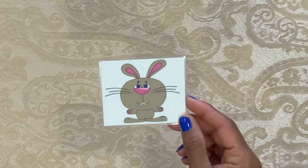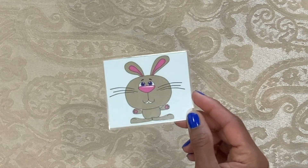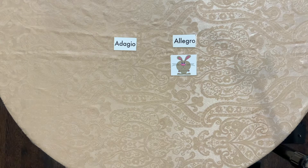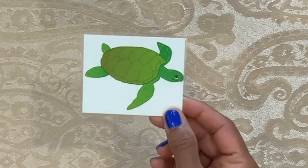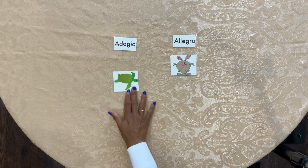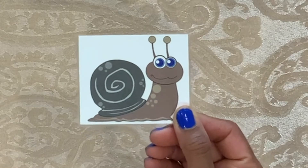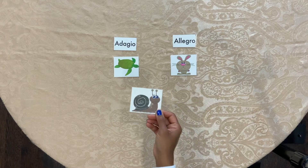A rabbit. Is it Allegro or Adagio? Allegro — fast. Is it Allegro or Adagio? Adagio. A snail. Is it Allegro or Adagio? Adagio.